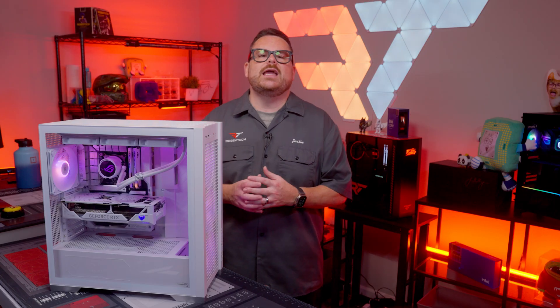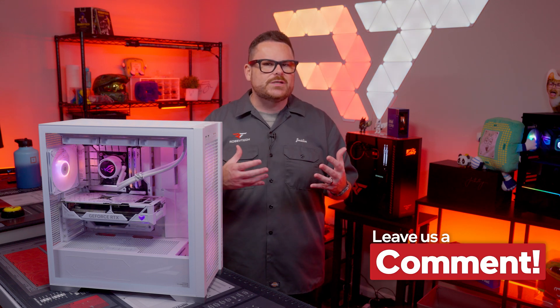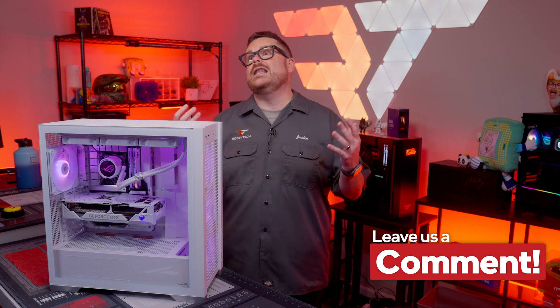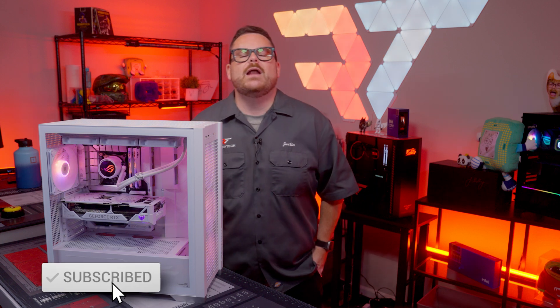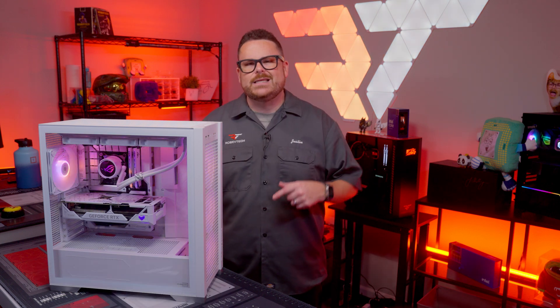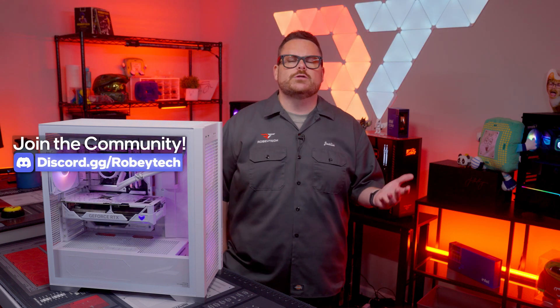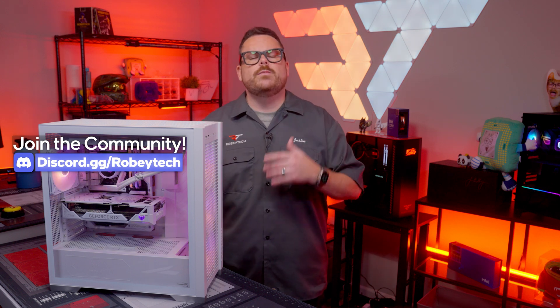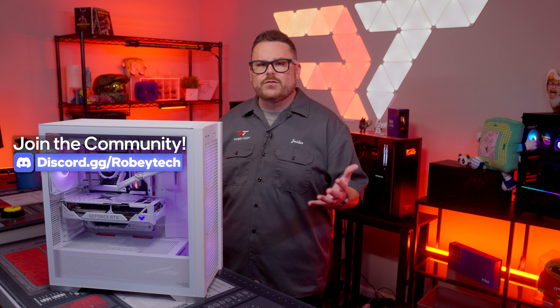Those are our thoughts on the ASUS LC3 AIO, but we want to know what you think. Do you like keeping your components within the same ecosystem, or do you branch out based on price and performance? Let us know in the comments below. Make sure you hit that subscribe button, like the video, and ring the notification bell so you get notified every time we post. If you want to continue the conversation or ask more questions about whether this is the right AIO for you, head over to our Discord at discord.gg/Robitech — an amazing place to talk to other tech and PC enthusiasts.